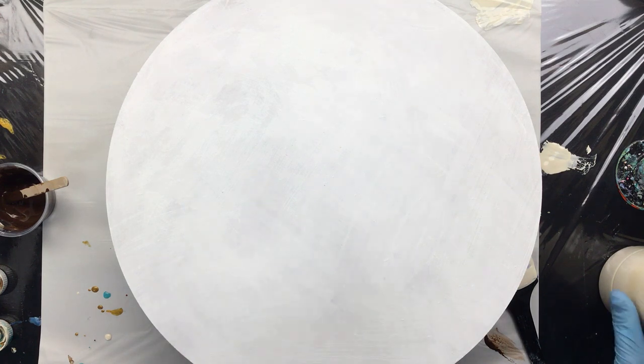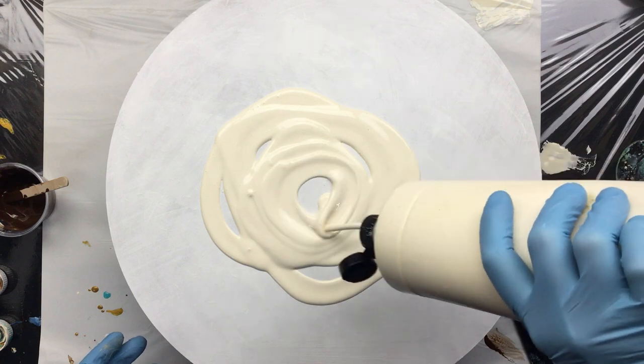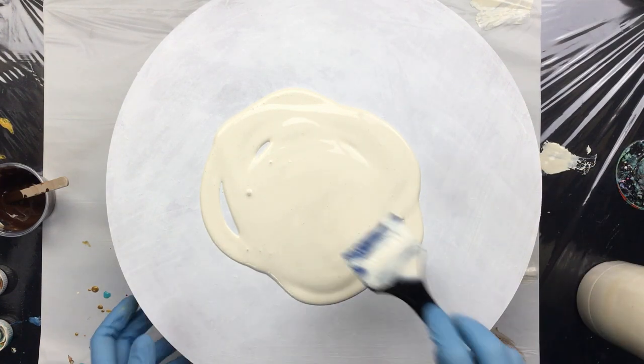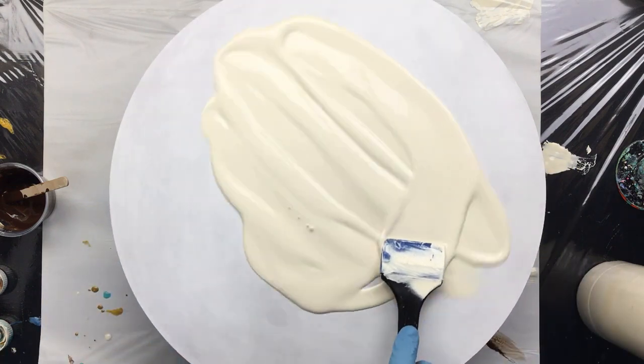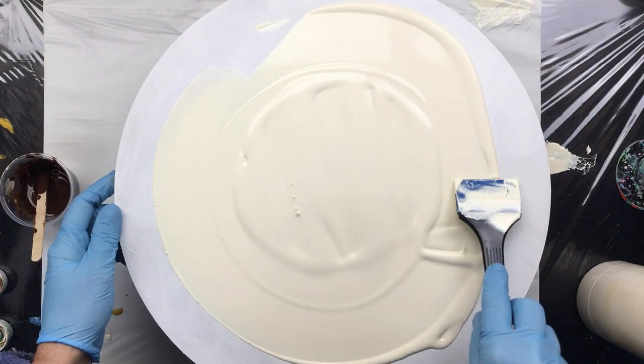Okay guys, I'm back, and this time I'm going to do the other one. This is pretty much the same, only this is a little easier because I get to spin the little thingy.